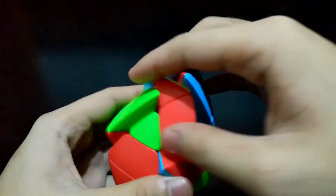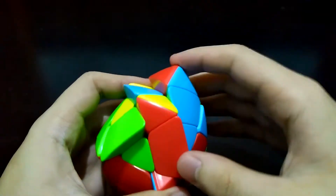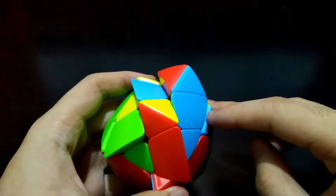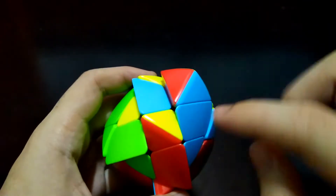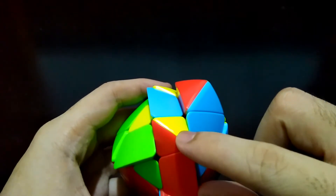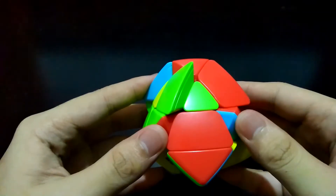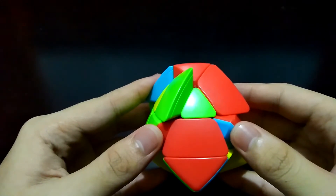Let's start with the first layer. This will be the first layer. Since we will start with this yellow-red center, we'll make a cross here. We need two red edges and two yellow edges. This is the top view. Now we'll face this side — we are now facing the two centers that both have red on them.